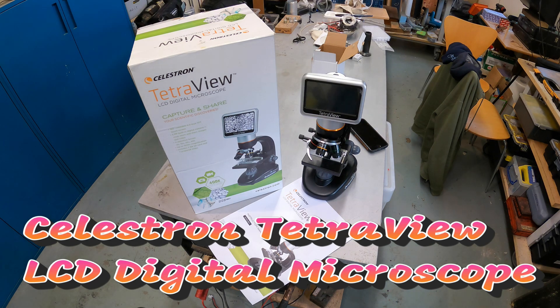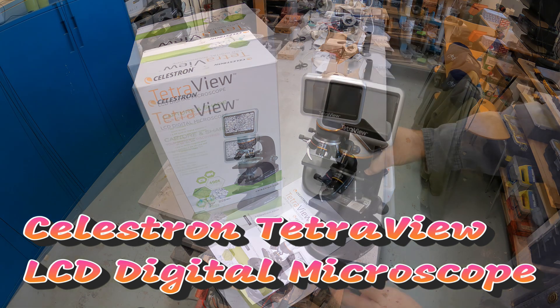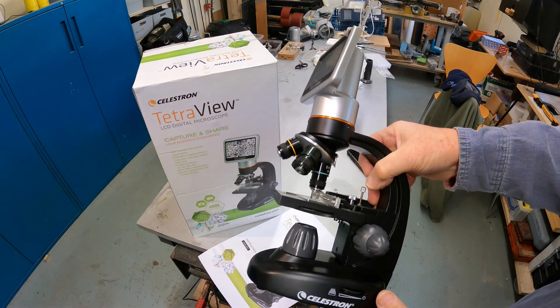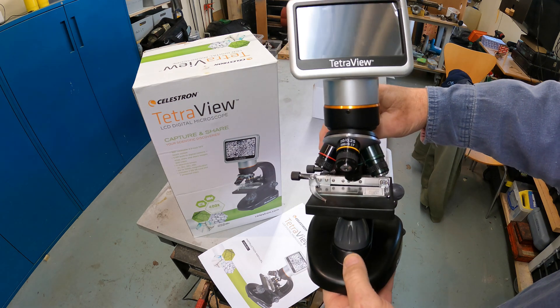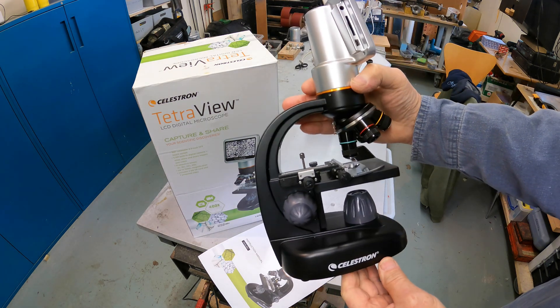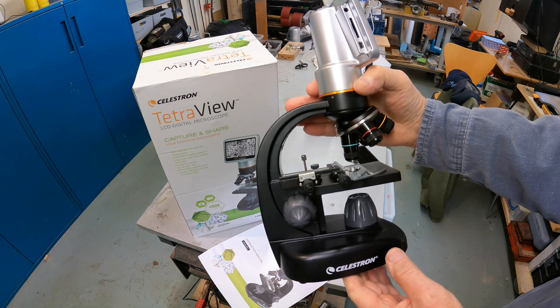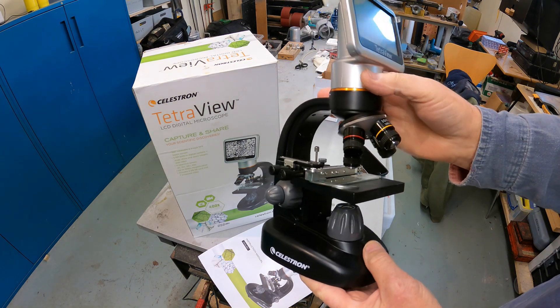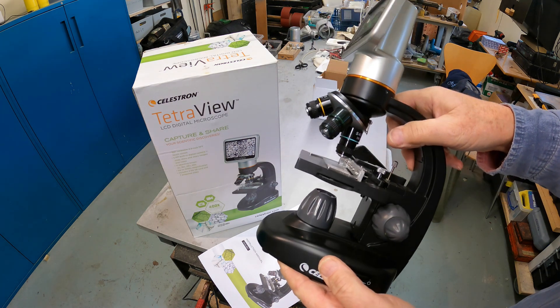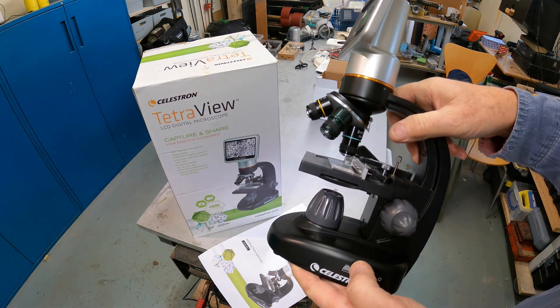This is the Celestron TetraView LCD Digital Microscope, model number 44347. It's beautifully made, very robust. But I've looked on YouTube and tried to find some very basic operating instructions for it and I couldn't find them, so I'm going to do my own.